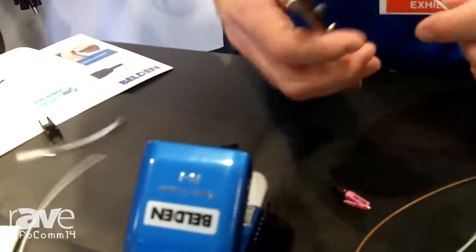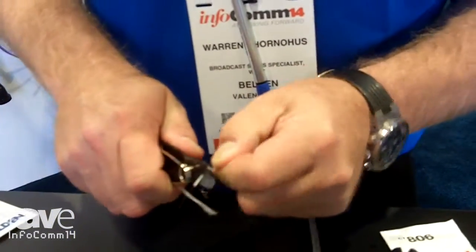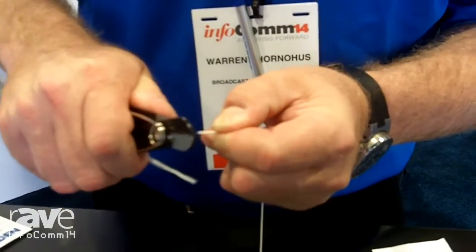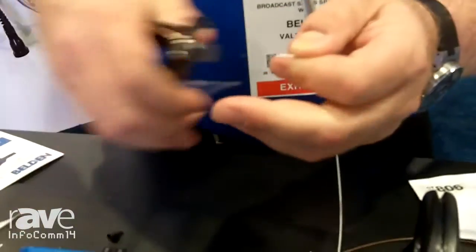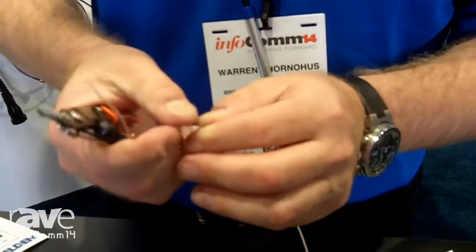First thing we're going to do is take off what's called a buffer. It's basically a plastic coating that protects the glass — as you can see it coming off there. Without doing this you wouldn't be able to cleave it, or for lack of a better term, cut it.